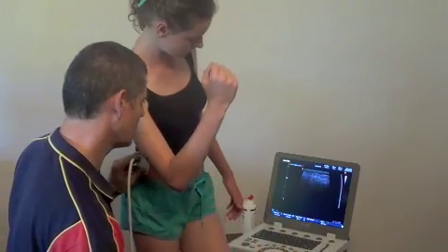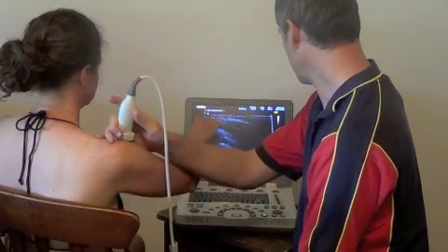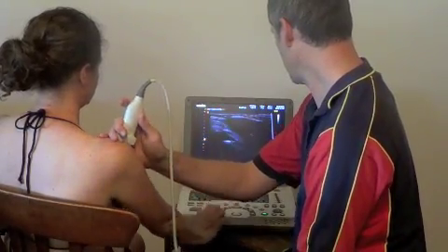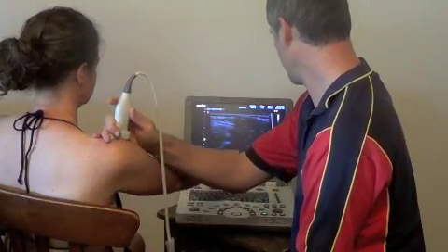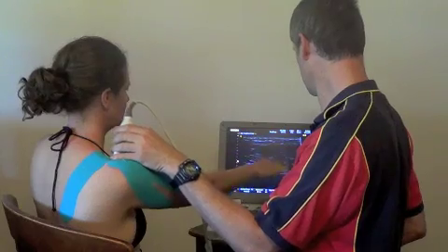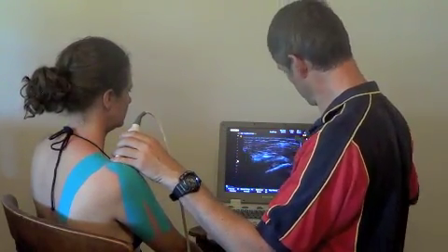Dysfunctional patterns can then be retrained using visual biofeedback from your real-time ultrasound scanner. The course also covers how rehabilitative ultrasound imaging can allow you to visually evaluate your taping techniques, such as improving glenohumeral joint patterns during shoulder abduction.